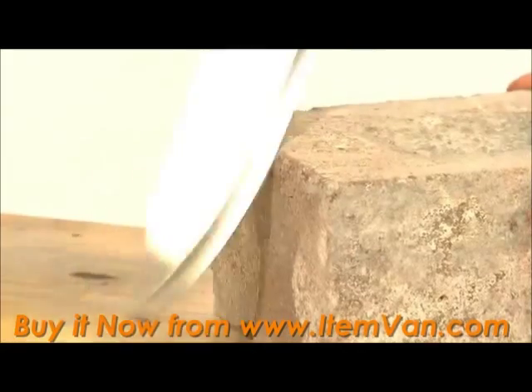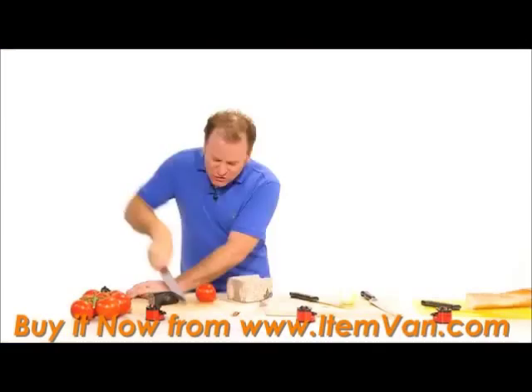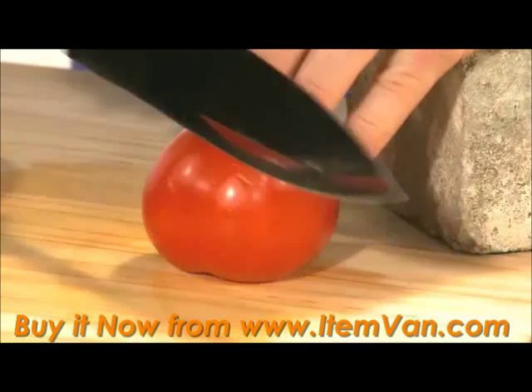I can take a knife and grind it against a brick. I can dull it against the end of the hammer. You wouldn't do this to your knives at home. Have a look at this.